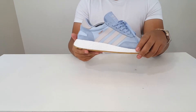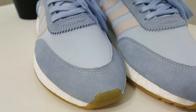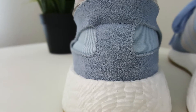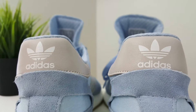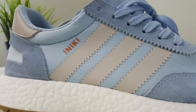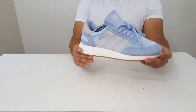The upper is made up of this stretch mesh material, and they put some hints of suede on the toe box and on the heel counters as well. There's a little bit of leather in gray with that Adidas logo in the back. On the sides you have the famous Adidas three stripes and the Aniki branding there as well.